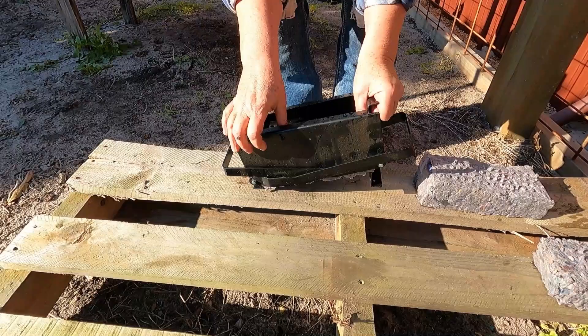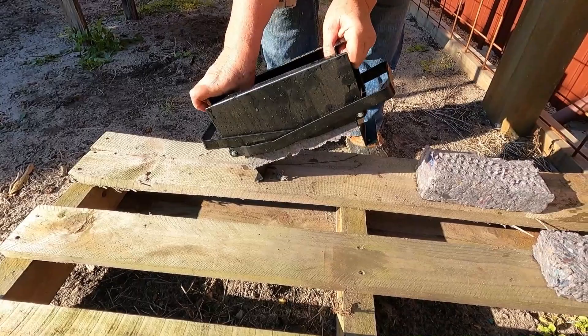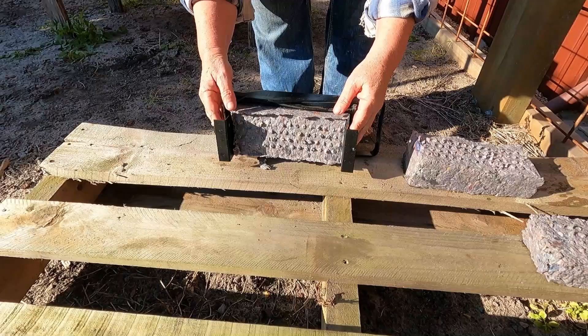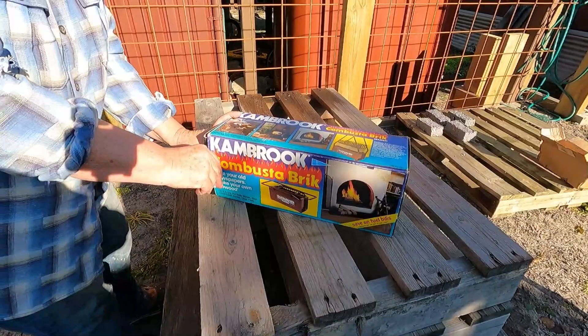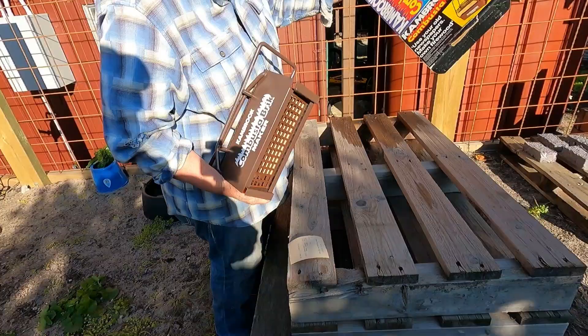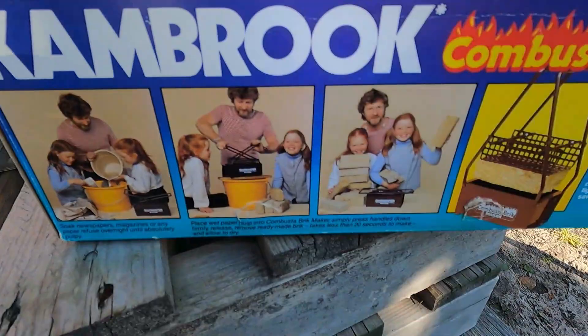You need some little clamps or something to hold it in place. It gets a bit awkward but we got it sorted. Look at that — it looks just like the picture!